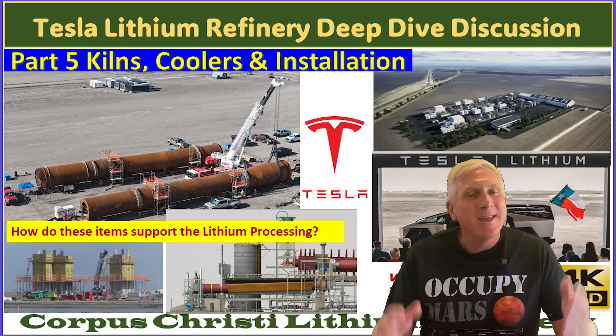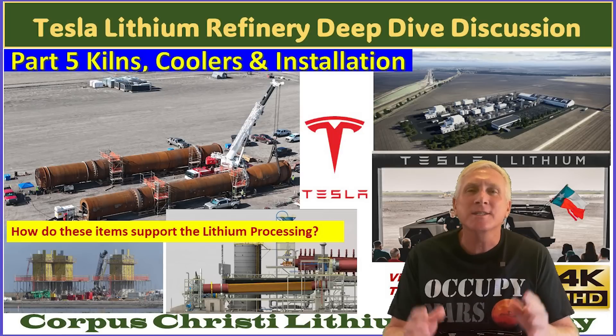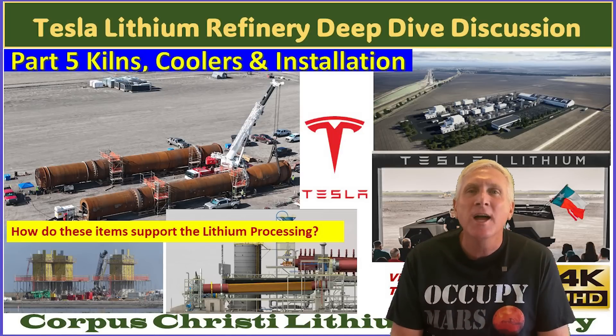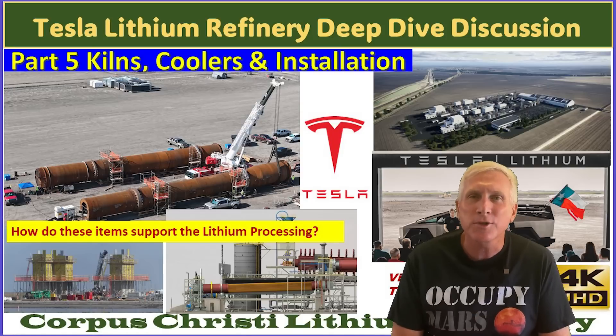Hey everybody, it's Joe. Thanks for coming back for part five of my multi-part series considering the construction of Tesla's lithium refinery plant here in Texas, down near Corpus Christi.